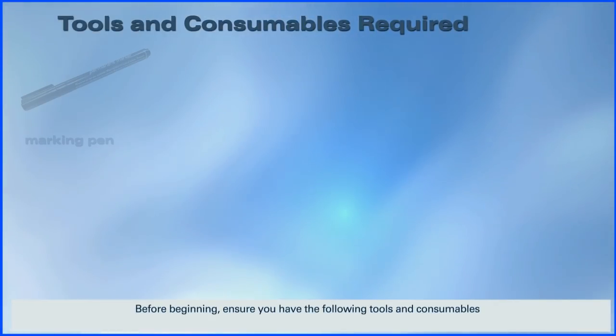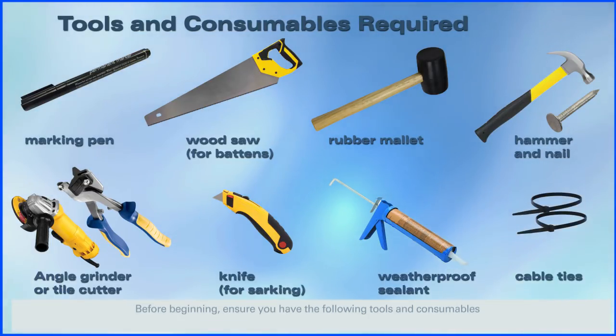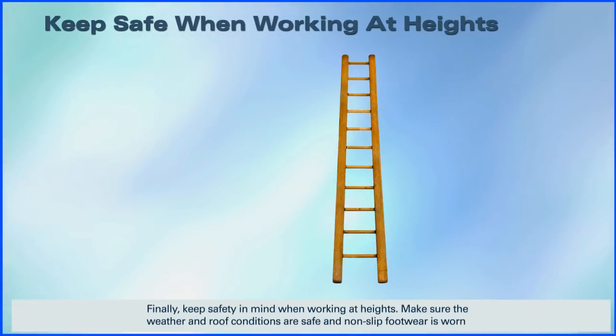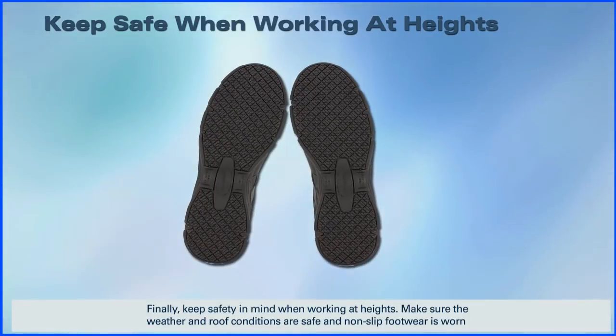Before beginning, ensure you have the following tools and consumables. You should also check that there's a power point in the roof cavity within 1.8 meters of the installation position. Finally, keep safety in mind when working at heights. Make sure the weather and roof conditions are safe and non-slip footwear is worn.